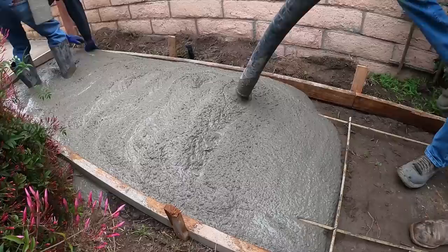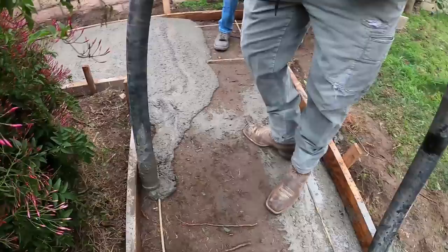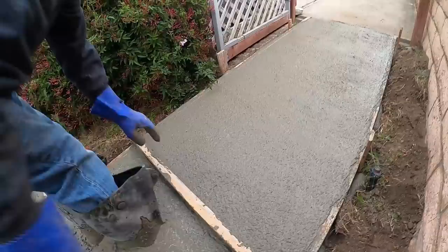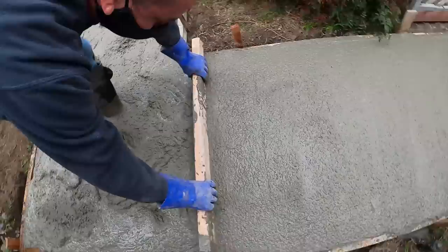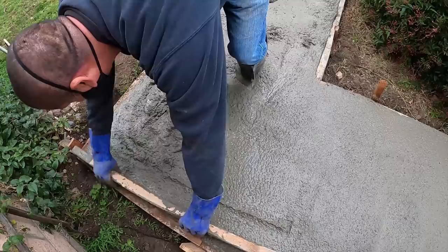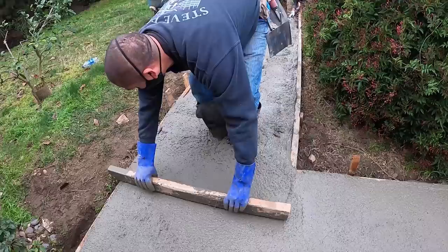We're using fiberglass rods and also have fiber mesh additive in the concrete mix. Notice the fiberglass reinforcement doesn't have a lot of crossbars — you don't really need them on a narrow walkway because the concrete isn't going to crack lengthwise; it'll always crack the shortest distance, meaning across it. So the main thing you want is rebar running down the long way. Crossbars aren't going to do much, though if you have the manpower you can hold them in place as you pour.